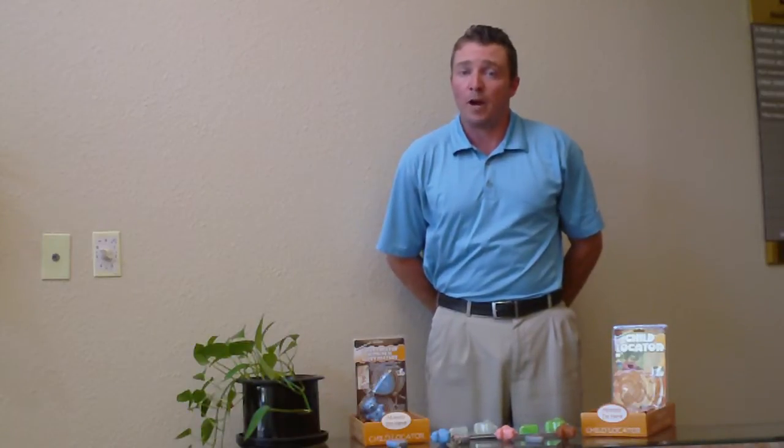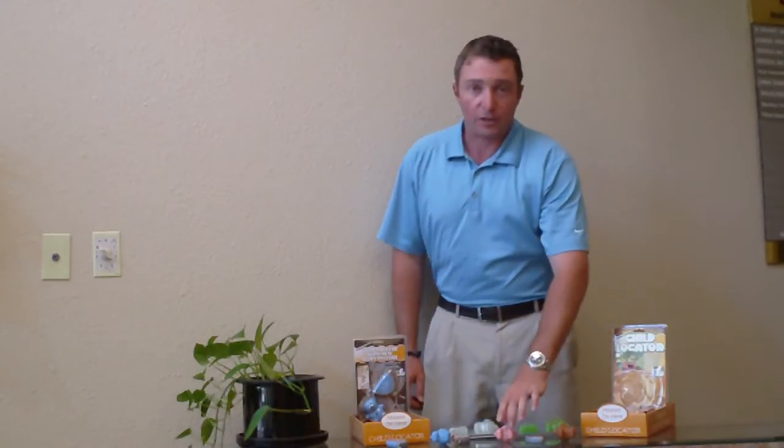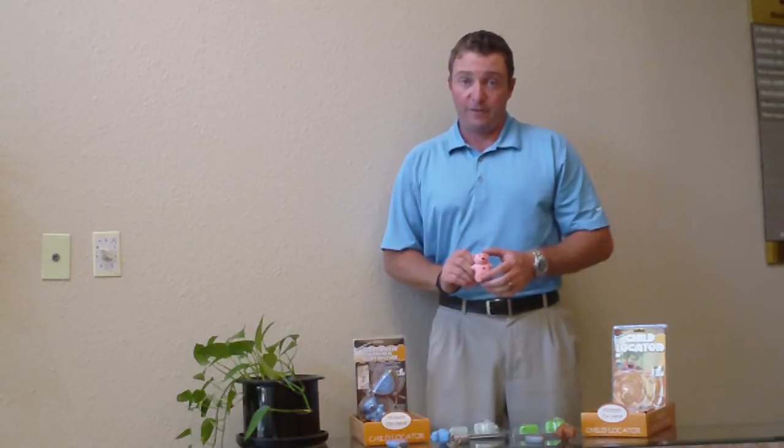Thank you for visiting www.mommyonhere.com, home to the world-renowned Mommy on Here line of electronic child locators. Our products are fun, affordable, easy to use, stylish, and most of all, effective. Your kids will love wearing these little teddy bears and you'll have added peace of mind knowing that whenever your child wanders, you can push the button and hear where your child is.